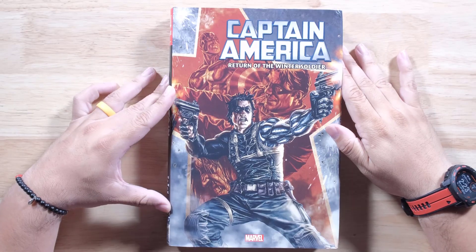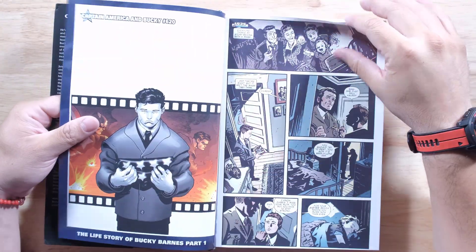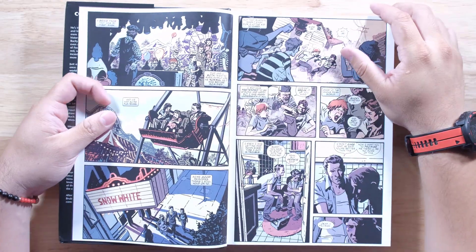Look who's back — back again. It's Bucky. Tell a friend, but not Captain America, or he might be traumatized forever.